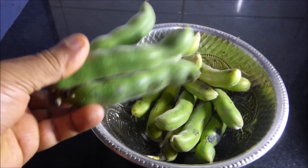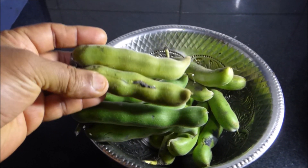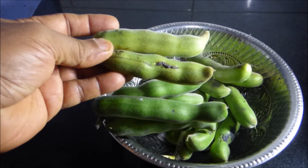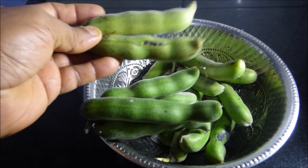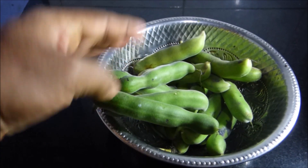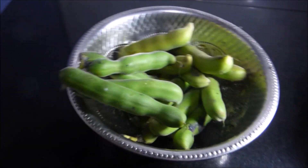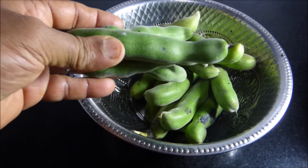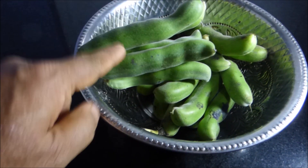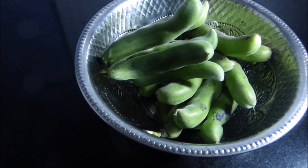These velvet beans are either a bit green or getting yellowish. The yellowish ones are very ripe and are now turning into dry pods — they can also be cooked. The green ones are easier to cook. We have mixed both here so you can see how to handle both. In velvet beans, the edible part is the kernels inside; the outer skin is not edible at all.